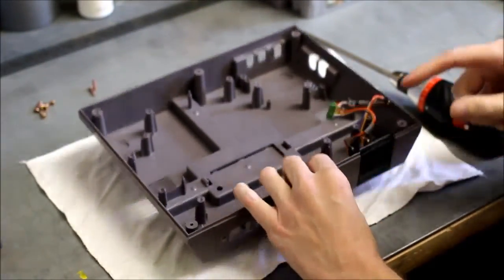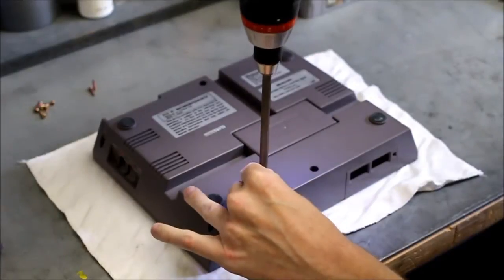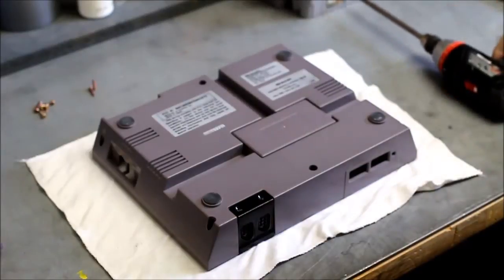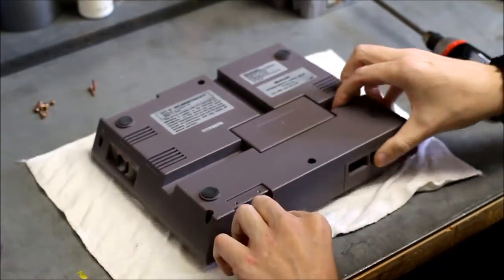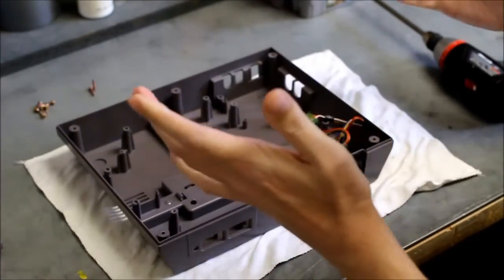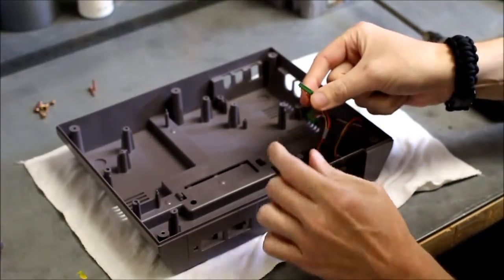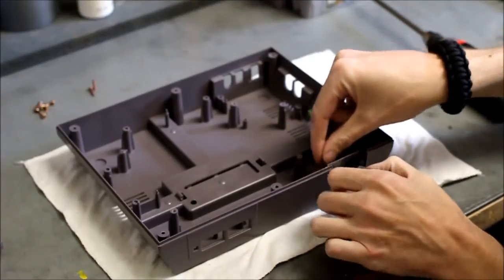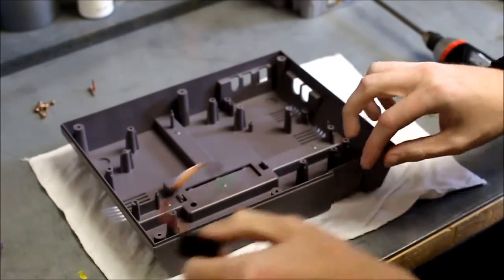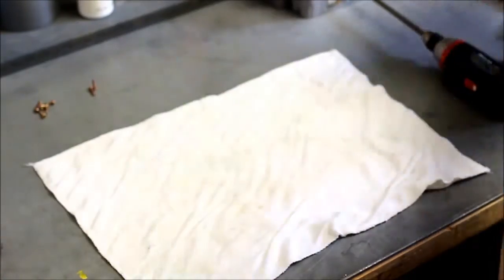To remove the controller ports, flip the assembly over and you've got two Phillips screws on the bottom — go ahead and pull them out. That pops off, and then flip back over and you can pull the controller ports out from the front. Remember that the one with the shorter cord is player one. So there you have it — it's fully disassembled on the bottom now.